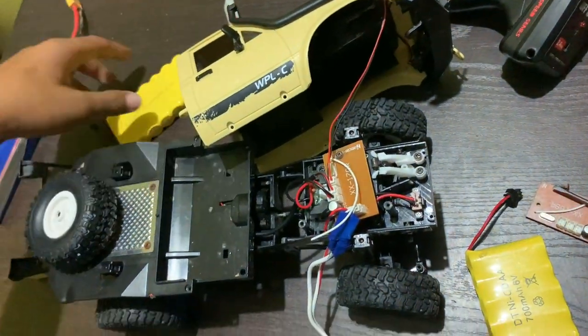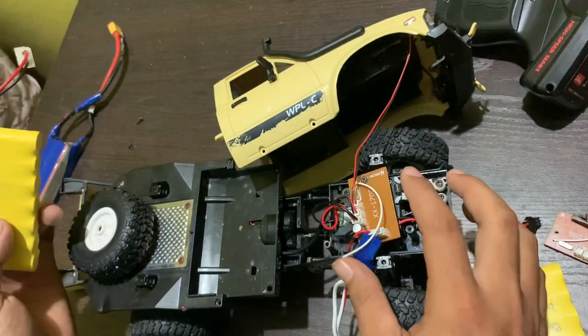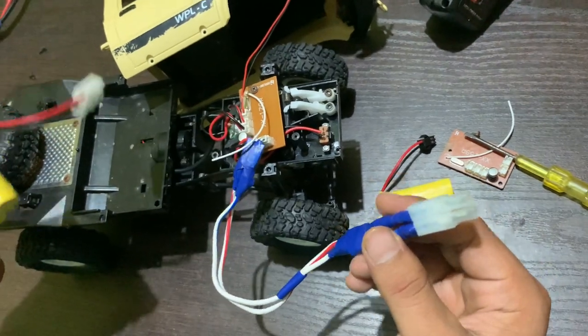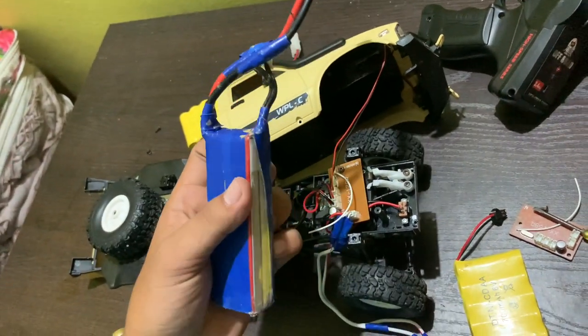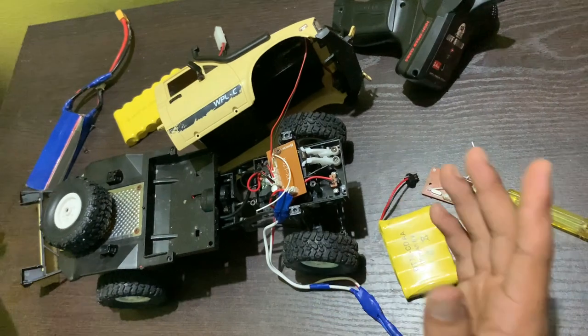I was using this 1000mAh battery and it worked perfectly on the car. Then the wiring was completely changed and I thought our battery would get an upgrade, so we tried using a 2800mAh battery, but then this circuit board went and got burnt.